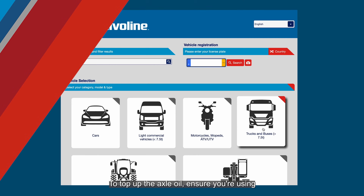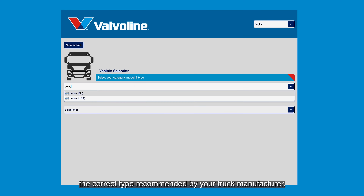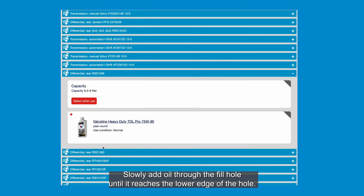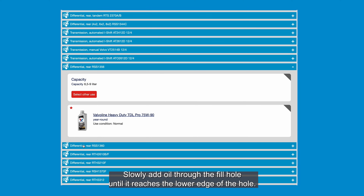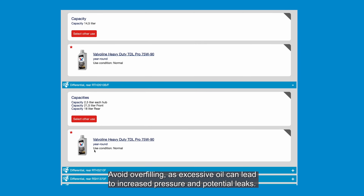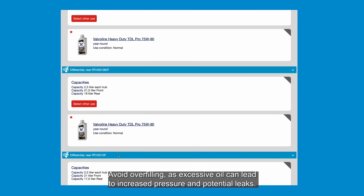To top up the axle oil, ensure you're using the correct type recommended by your truck manufacturer. Slowly add oil through the fill hole until it reaches the lower edge of the hole. Avoid overfilling, as excessive oil can lead to increased pressure and potential leaks.